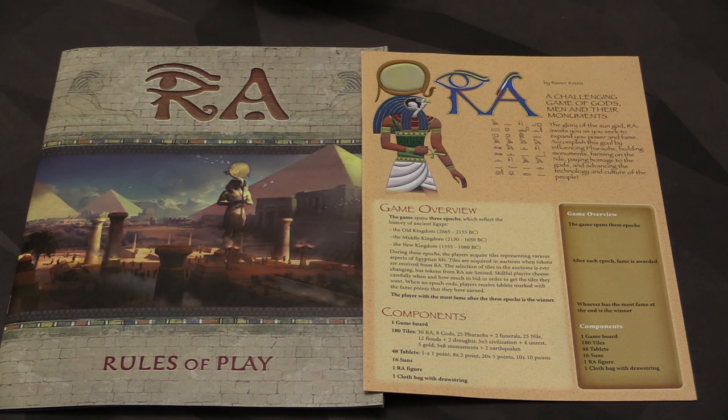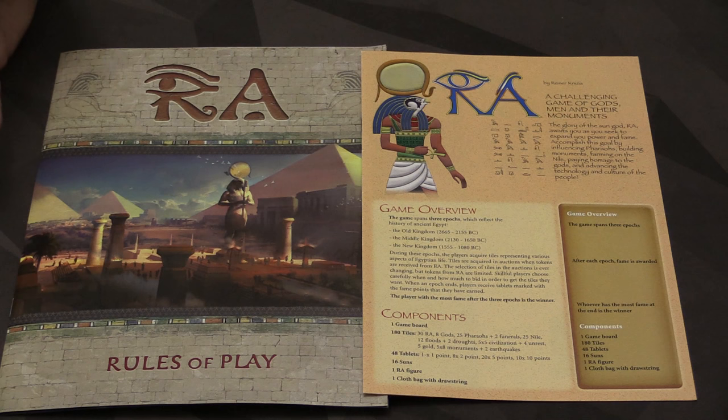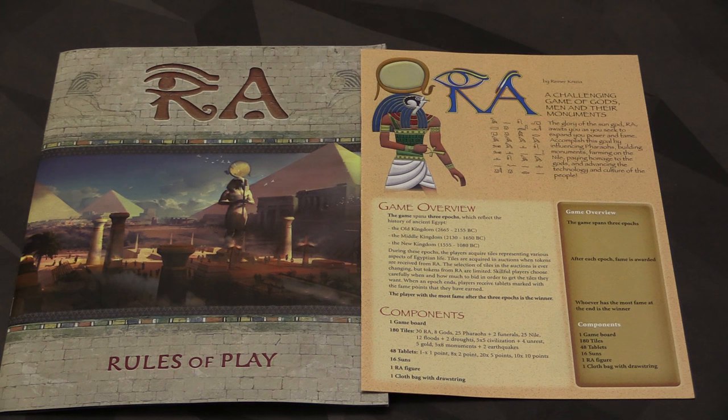It's a wonderful game, and this new version — if you don't have an issue with the colors and the printing, there's certainly nothing else I would say is wrong with it. So check it out. For me though, as I said, I'll be sticking with my old version. That has been a compare and contrast of these two versions of RA.